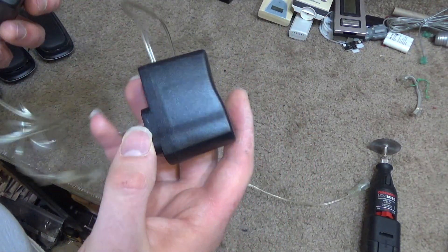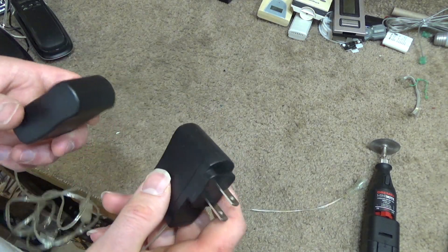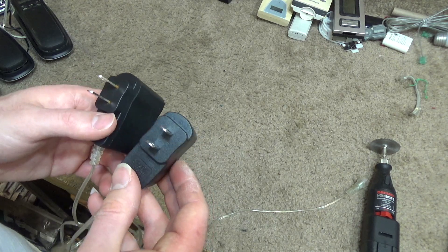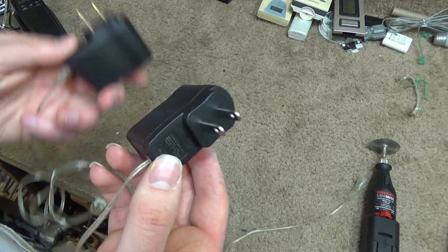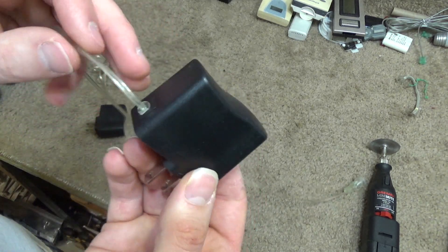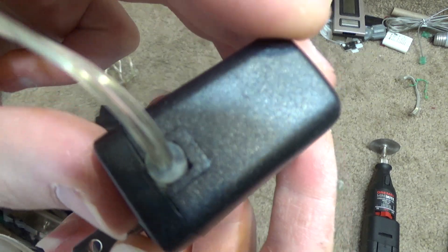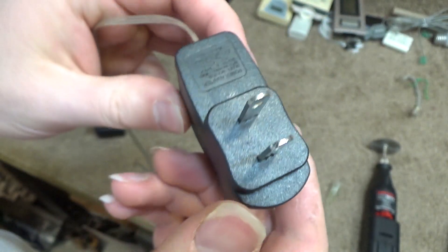Here are two transformers — supposedly outdoor waterproof transformers. These go to those icicle lights. I showed the box of them some time ago because it had some comical Chinglish on there. And this is how they come out of the box — they look like this. You can obviously see that there are openings in there for water to get in.